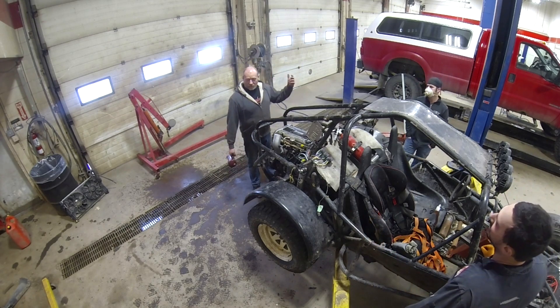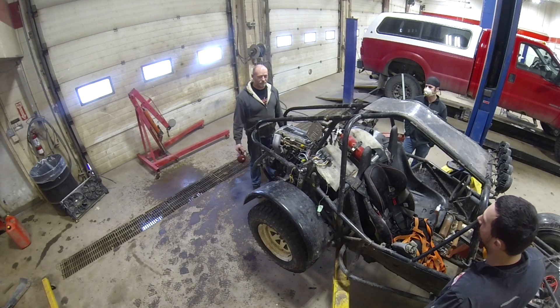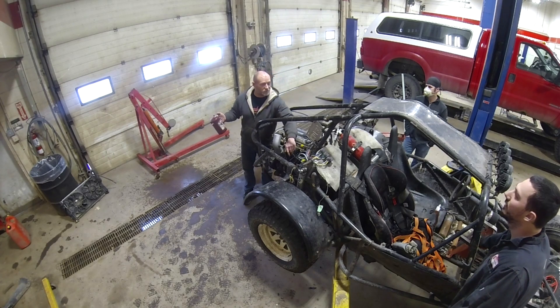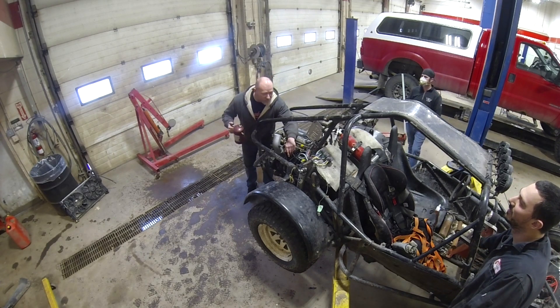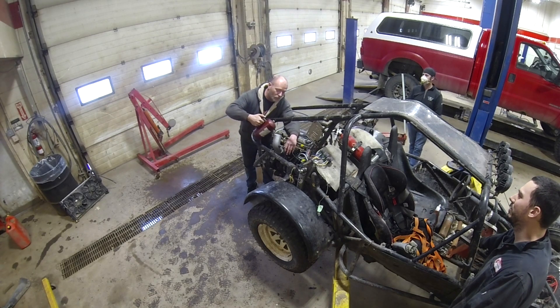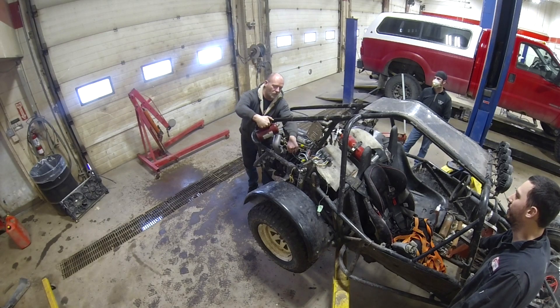Do you want to bottle feed it to give her a little bit of RPM? Sure. I'd like to see it go. Let me get a little specific — I don't want to hit the IAC. That's not hitting anything. Go.